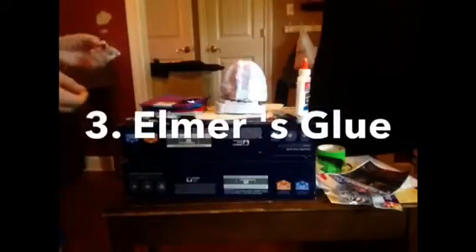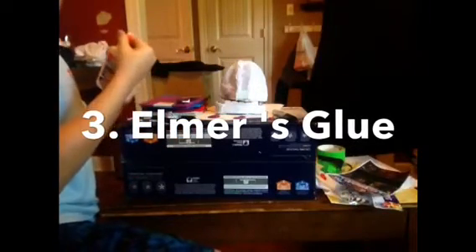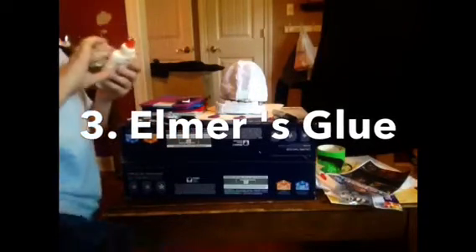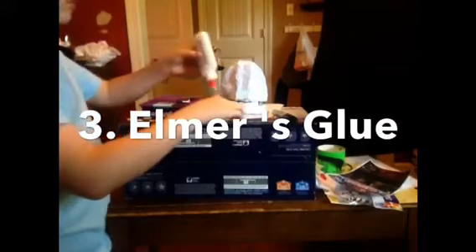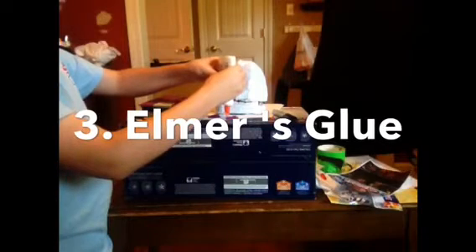For step three, you'll be needing some Elmer's glue. You can also use super glue, but it's going to give it kind of a stain. Once you use the Elmer's glue it's going to be a sticky mess, but you will love the finished product, I assure you.